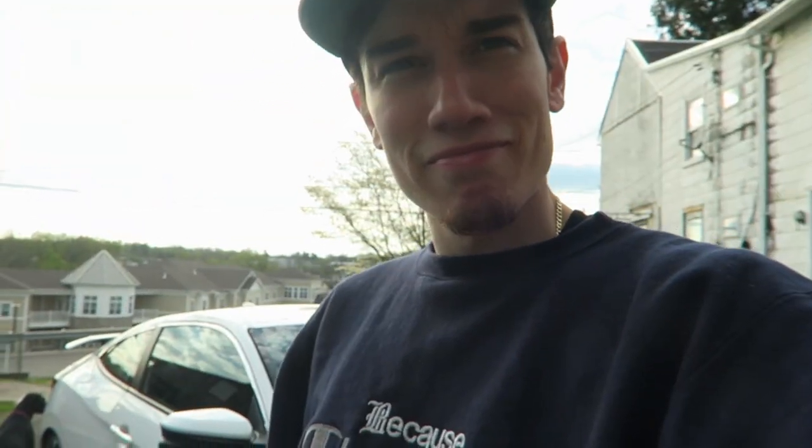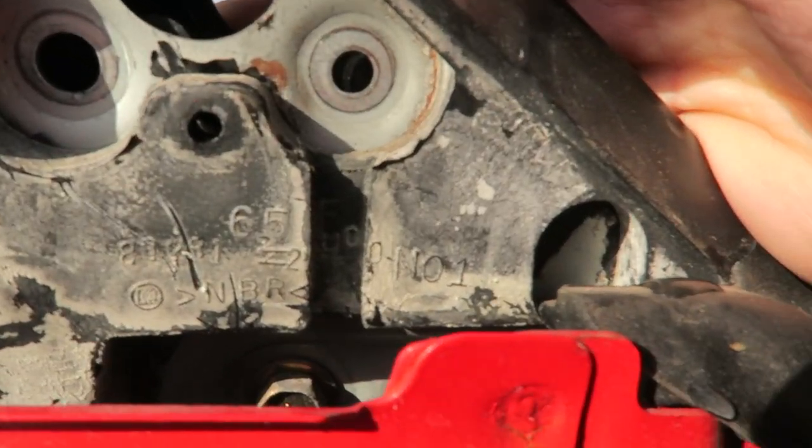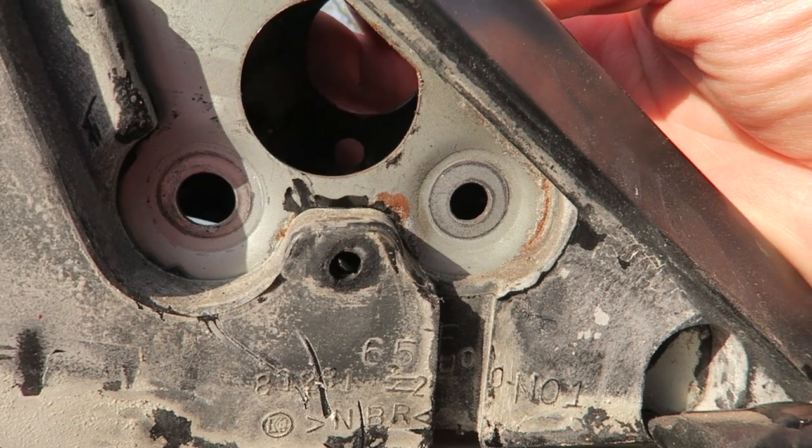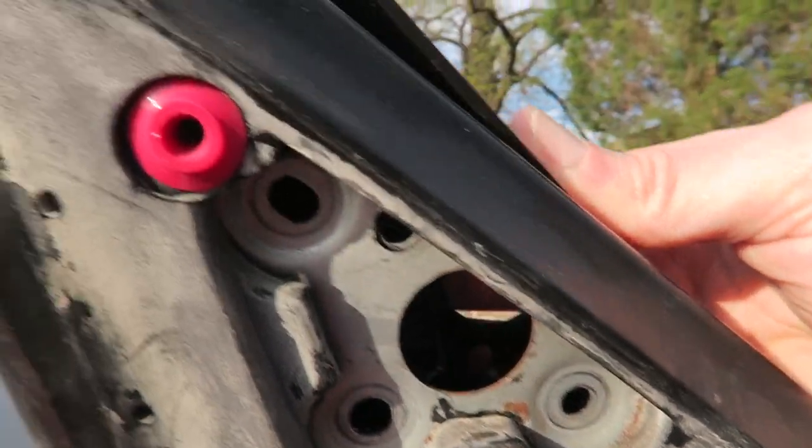These might be the worst fitting side mirrors I've ever seen in my entire life. The holes are just quarter inch plus off — maybe I'm missing hardware. It fits horribly. I mean, granted, I know what to expect when you're dealing with cheap aftermarket side mirrors, but if you look at the holes — I don't know if you can see — there's the hole, right? Look how off it is.